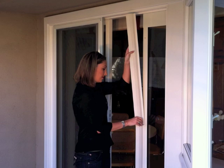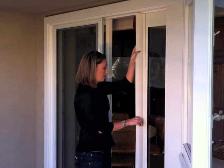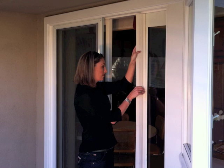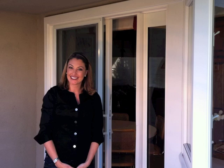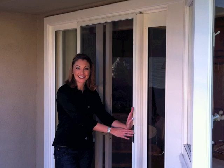Peel the second strip and install the top portion. Now you're almost done. To ensure that the screen door stops at the same spot each time you close it, install the bumper.